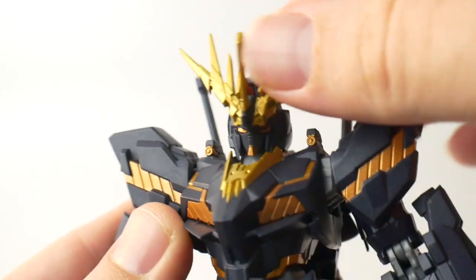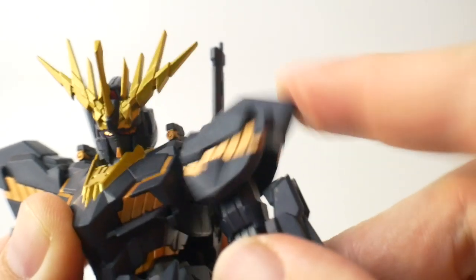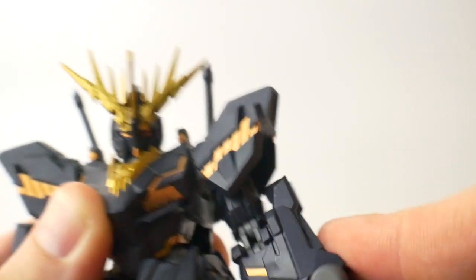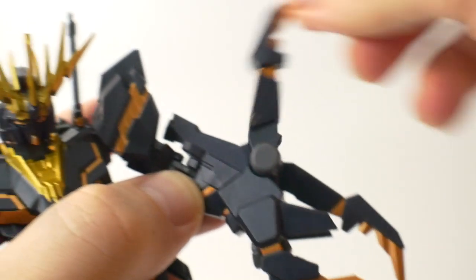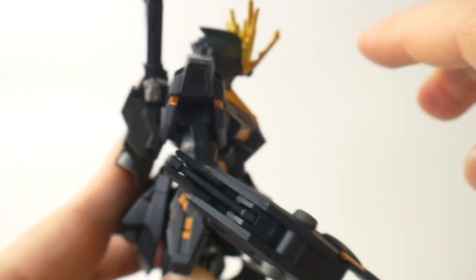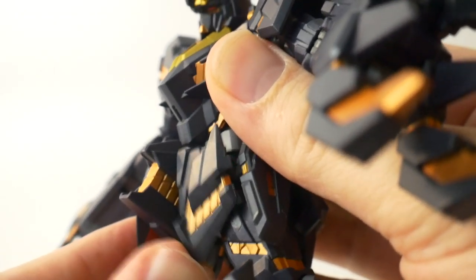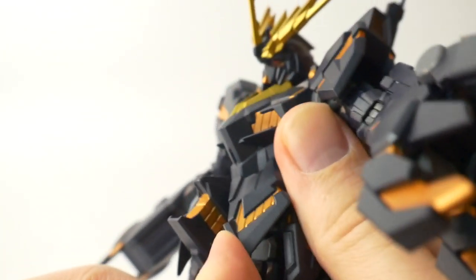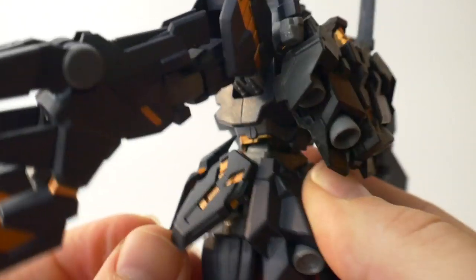When it comes to articulation, the head is going to be on a ball joint. The arm as well is going to be on a ball joint. Shoulders can move up and down and rotate back and forth. About a 90-degree angle bend on the left arm, and the claw fingers can move back and forth. A little less than a 90-degree bend on the right. Ball joint right here for the beam saber. The front skirts are on a peg and socket so they can move around but it's still super limited. Side skirts can move out and back and forth.